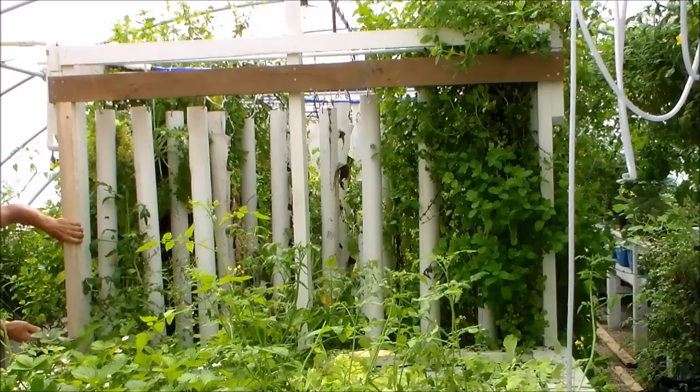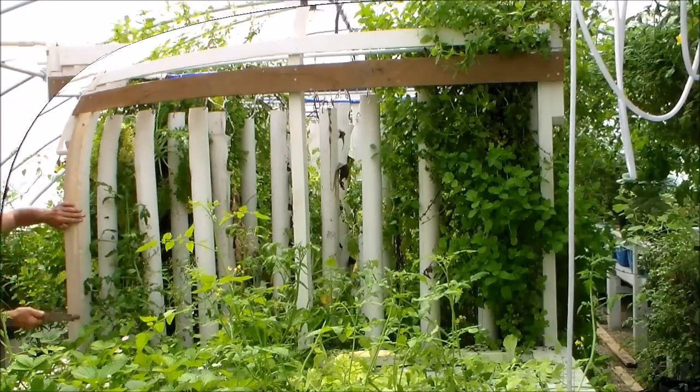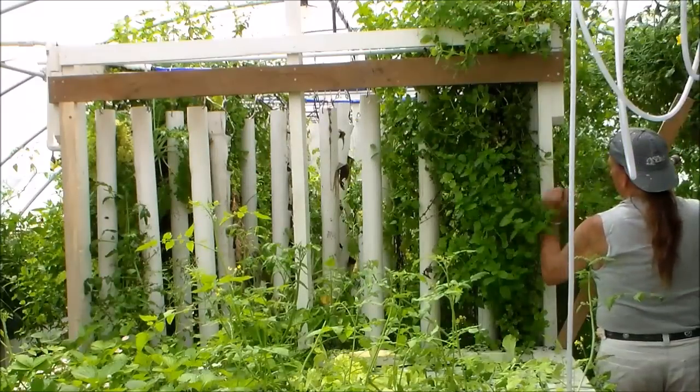I'm building a structure to support this half barrel which will hold 30 gallons of water and an estimated about 200 pounds of weight.